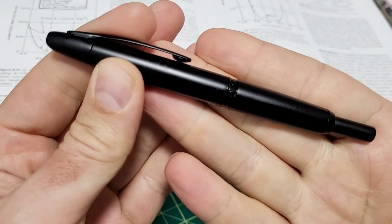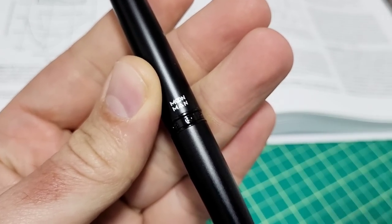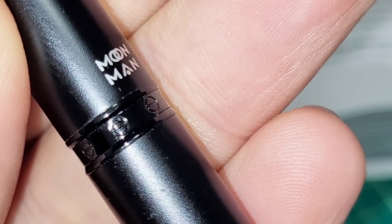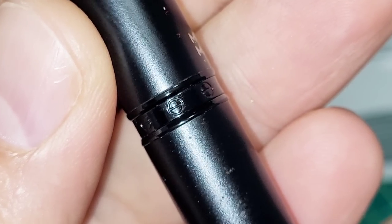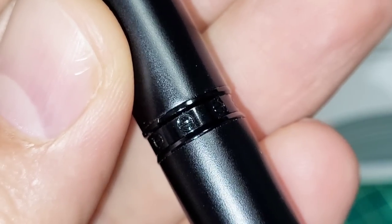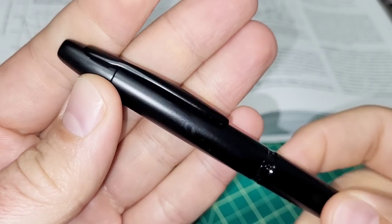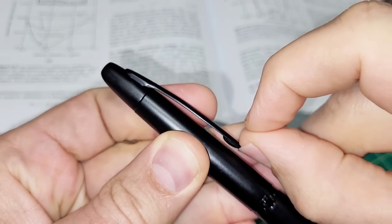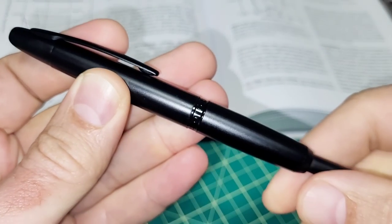With a black pen like this, contrast is a bit of a pain. You got the logo here — Moon Man — and some little effects that look like do-not-enter signs around the cap band. There is no cap on this pen; it's capless. There's a steel clip — very tight. If you try to clip it, you're almost gonna rip your fingernail off, it's a fairly firm clip.